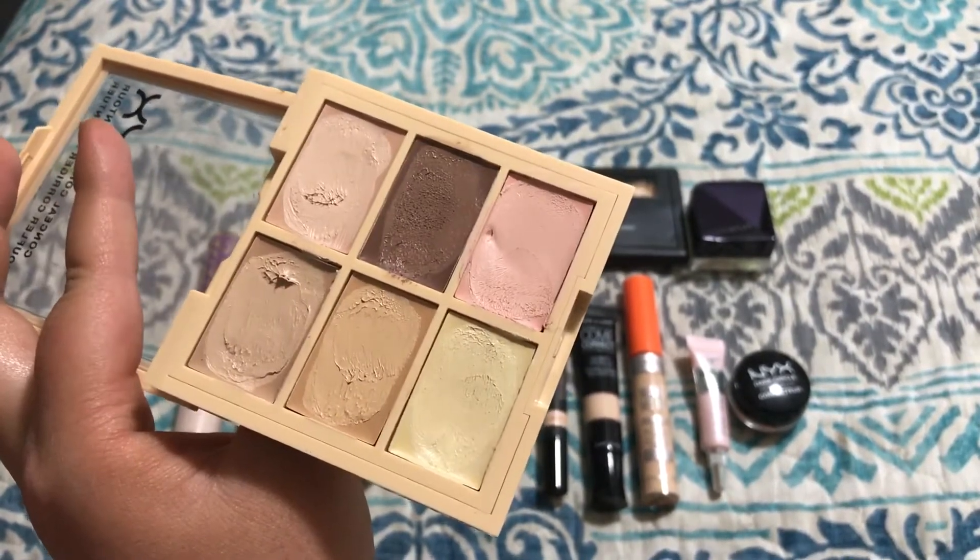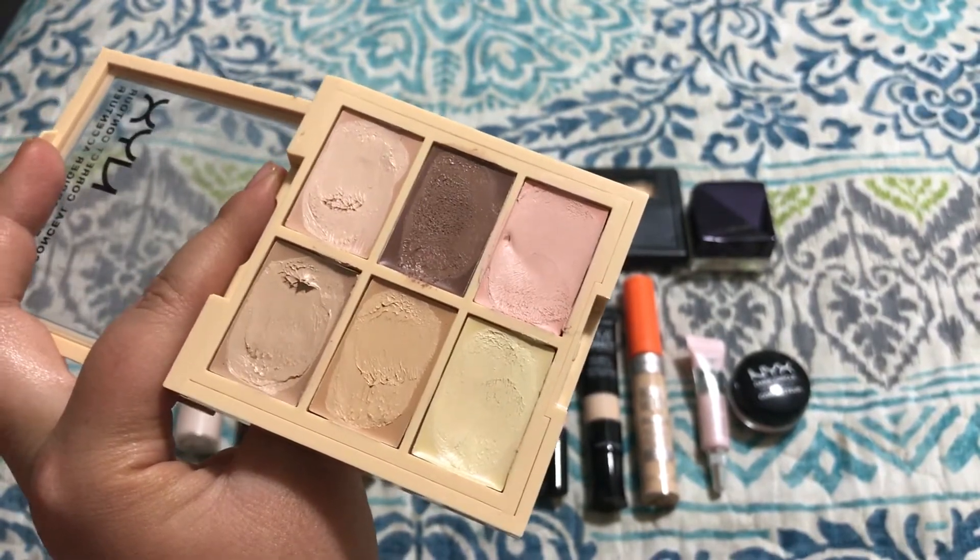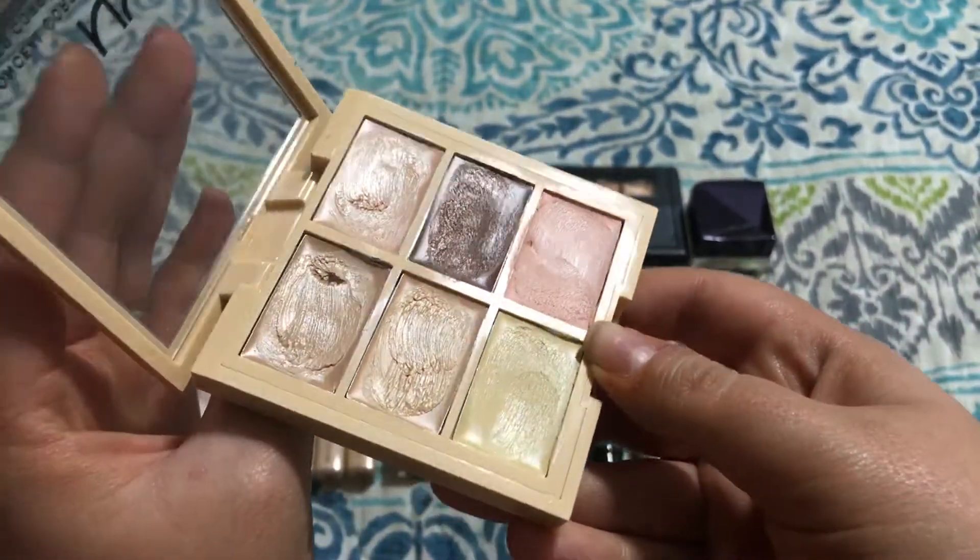It's just not a good palette. And for the price, there are a lot better concealers that can get the job done for less expensive. So I'm going to pass this one on.